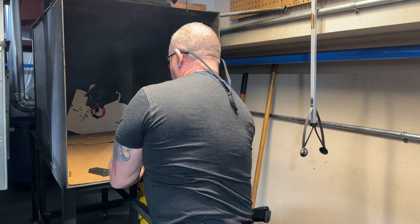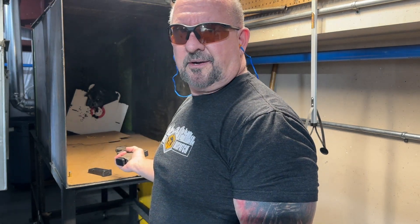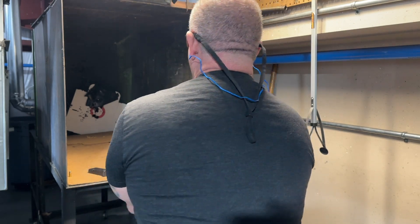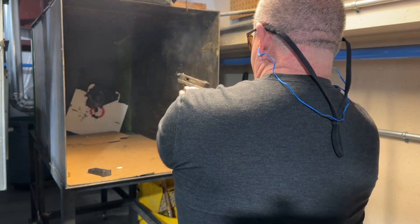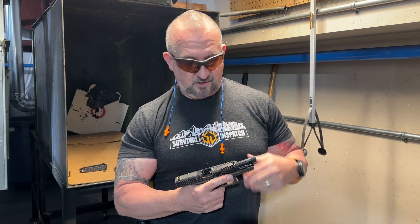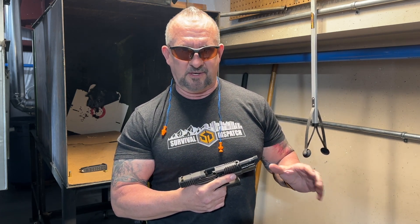Chris, what are your first impressions of your new custom Glock 19? Crazy light — it feels good, easy, light. What's your favorite thing about this gun? I can't believe how light it is, it's incredibly light to handle. Aesthetically it looks amazing, and performance-wise, especially with Pilgrim in it — very well behaved.